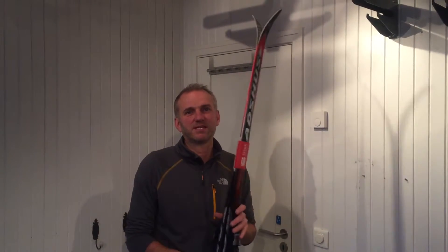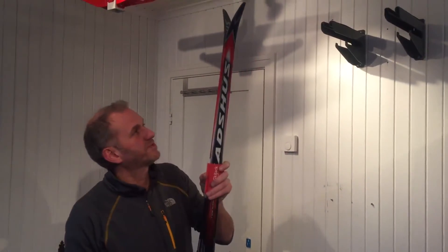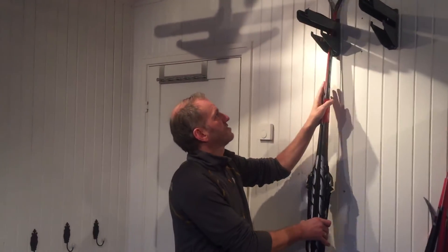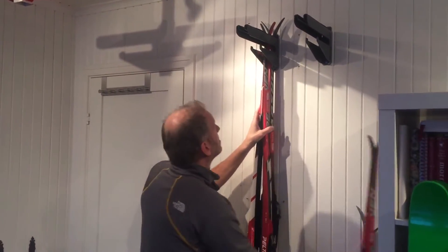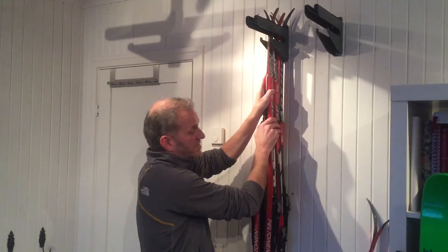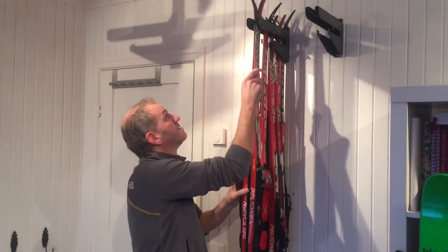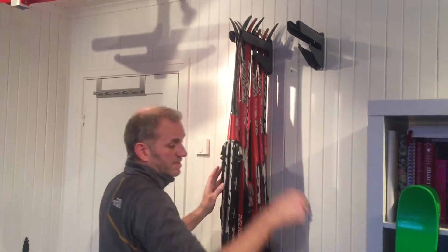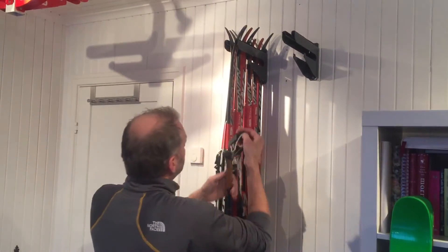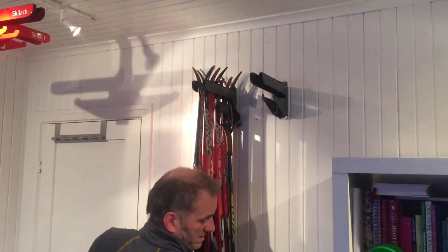Hello, my name is Alan and I'm the founder of the product SkiDeck that I will demonstrate today for you. I will start with the cross-country skis to show you that you can actually fit six pairs of the racing ski for both classic and skate purpose — six all together. And on the side of the SkiDeck you can actually fit the poles like this.